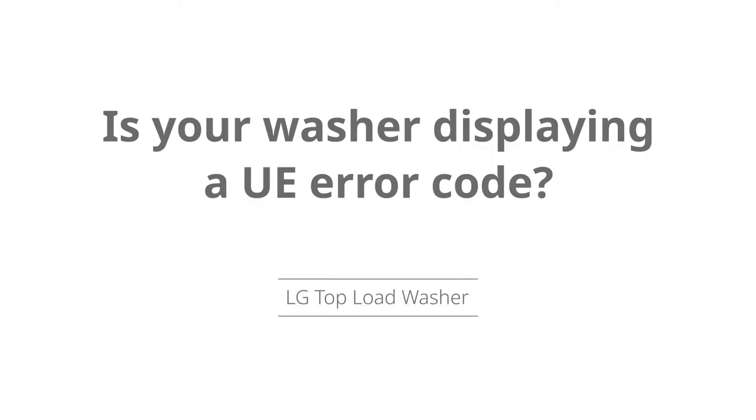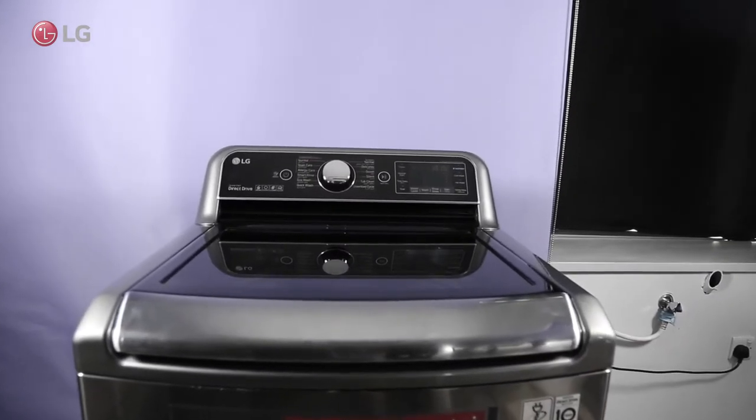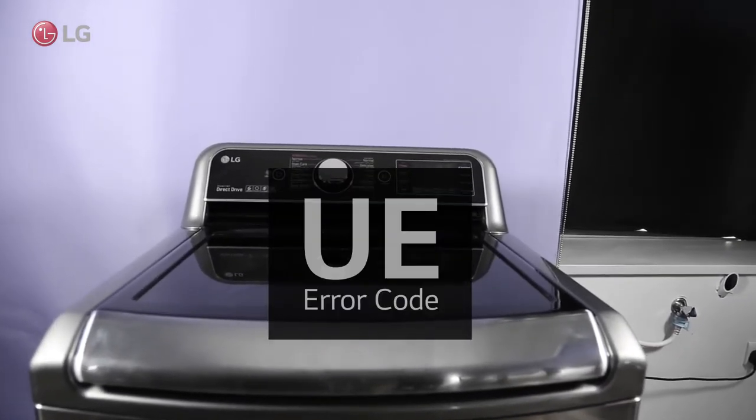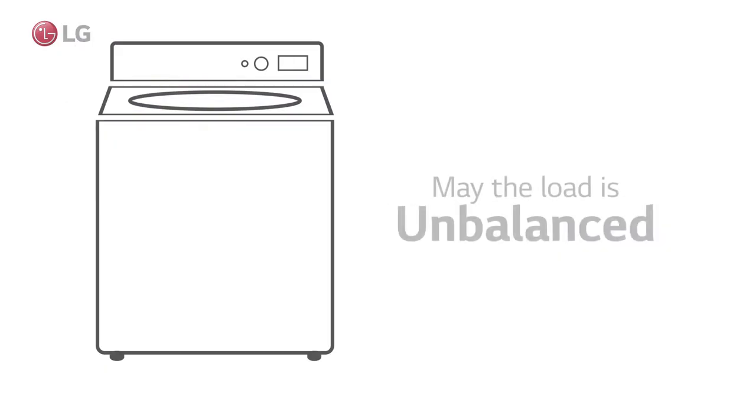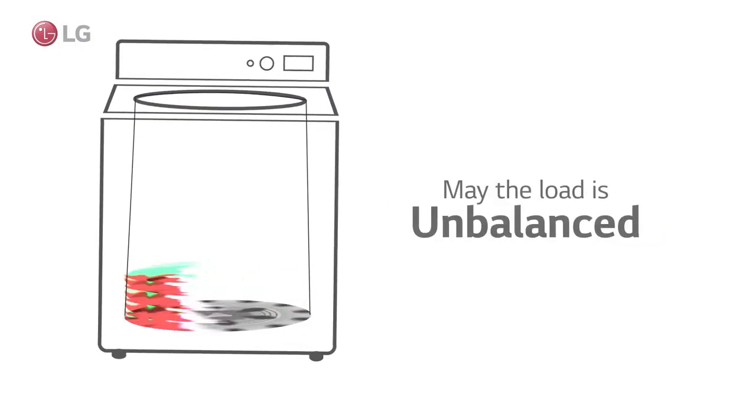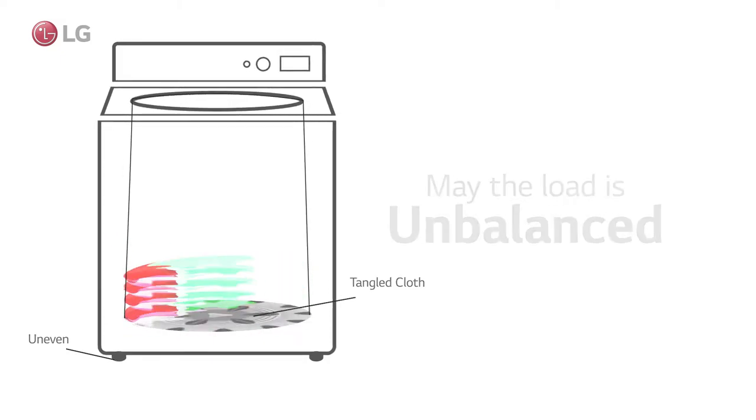Is your washer displaying a UE error code? Watch the video to learn how to fix the UE error on your top loading washer. When a load unbalance is detected during the rinsing or spinning cycle, the UE error is displayed.